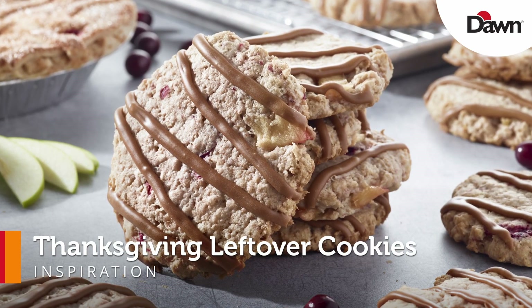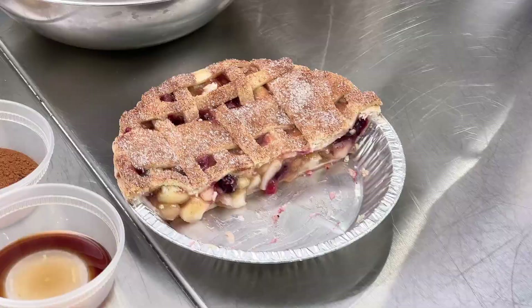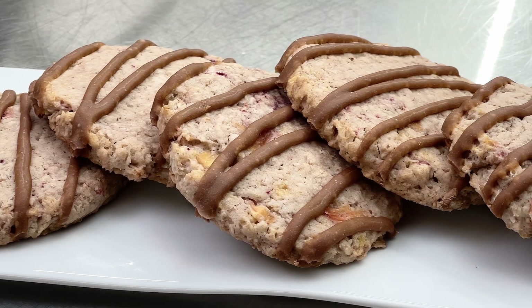My name is Joshua Carroll. I'm the sous chef at Dawn Foods, and today I'd like to show you how to make a Thanksgiving leftover cookie. Let's get started. Thanksgiving is one of the biggest pie holidays of the year, and you always have leftover pies and don't know what to do with them, so why not use them to make a cookie?